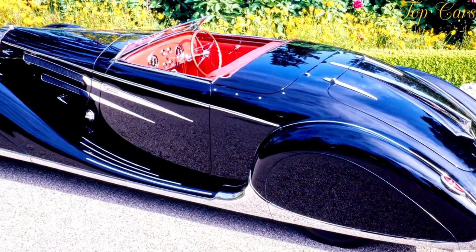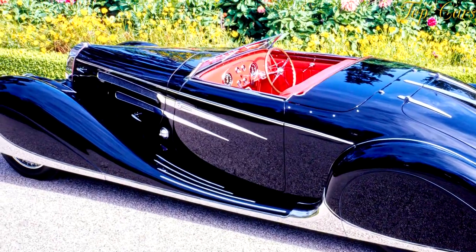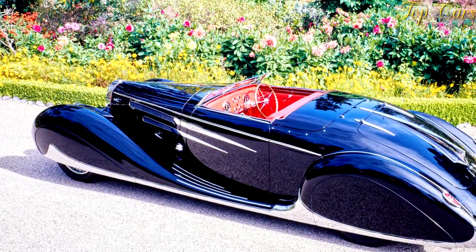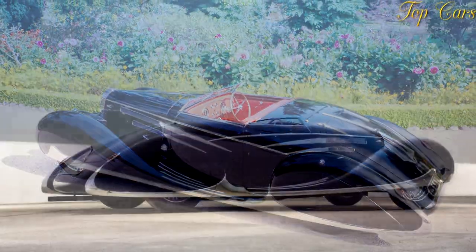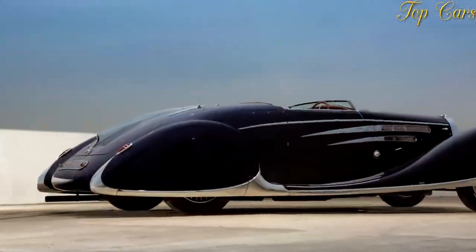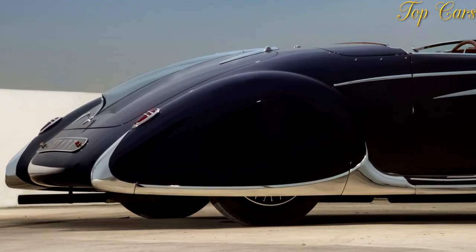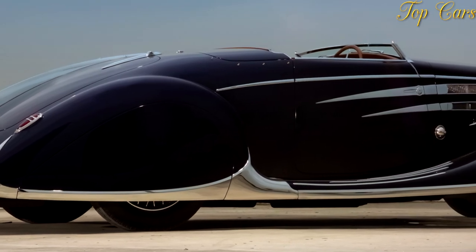When Ettore Bugatti saw the prototype's independent front suspension, he immediately ordered the installation of a solid axle, which was used in every other production Bugatti. Friction dampers were fitted on the first batch of cars; later models were fitted with telescopic shock absorbers.